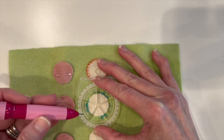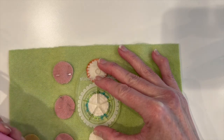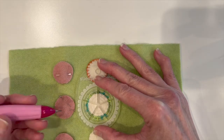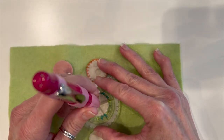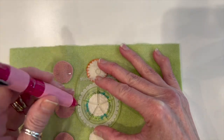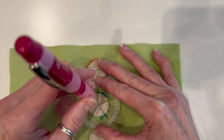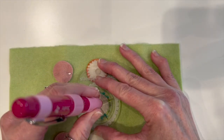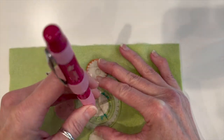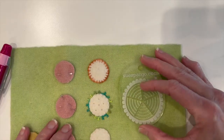You don't want to drag your pen across the wool because you could break the lead, and I don't like to mark a lot unless I really have to. So I'm going to mark the center and then go out to the first mark on the template and go all the way around, marking each one.